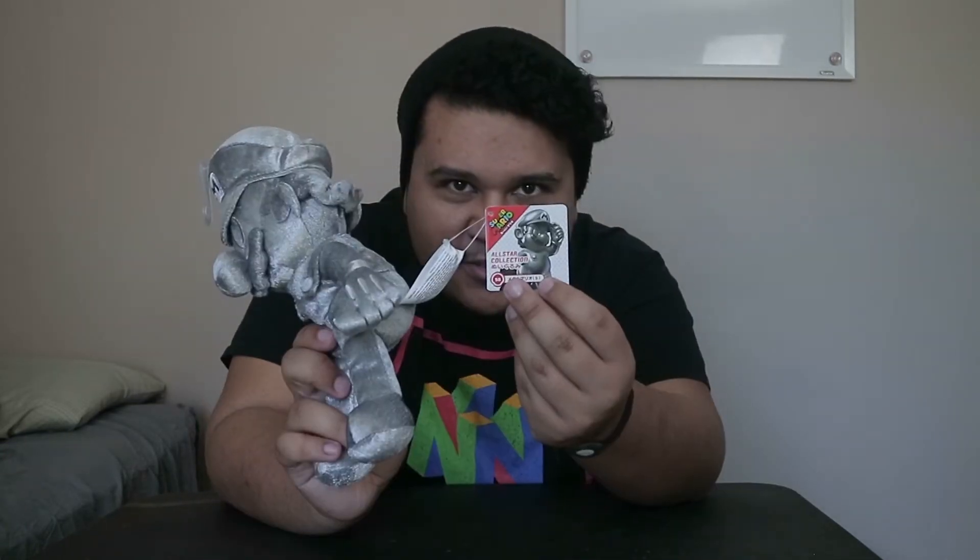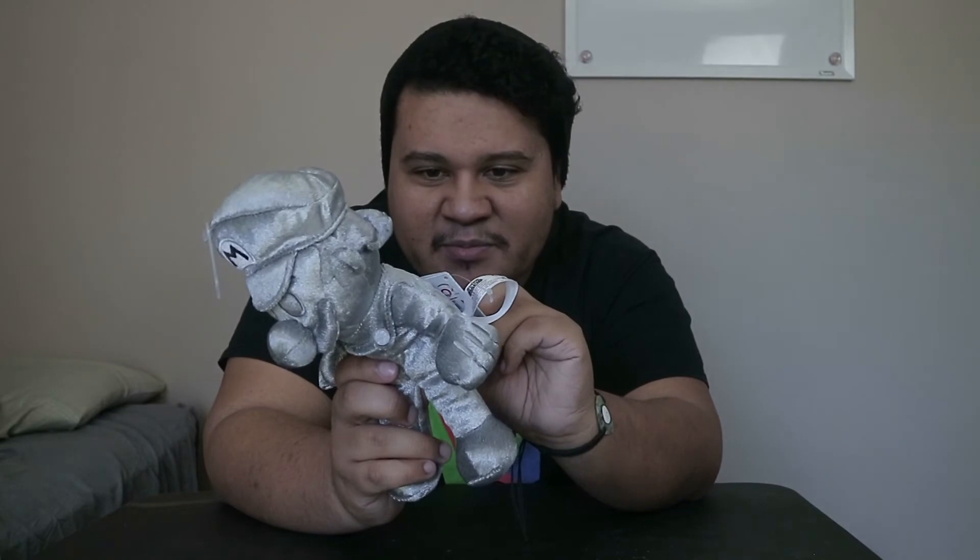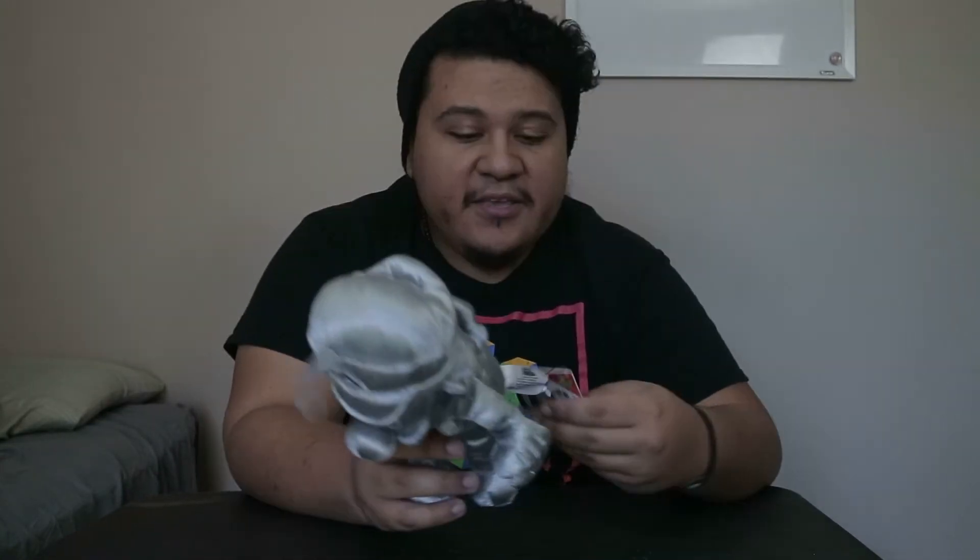Now, even with the eyes — if you take a look at that, there are no pupils like a normal little character would have. I did wonder if maybe they could have put just black dots on it, but then again I don't know if that's true to the Metal Mario character, so probably not. Based on what I look at, I have a little drawing there — he doesn't have any black pupils, so maybe I'm just wrong there. And the price for this was 13 bucks.